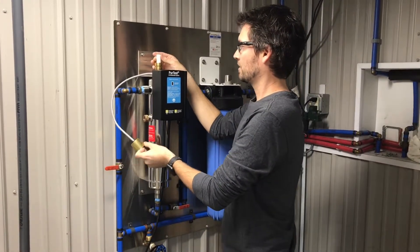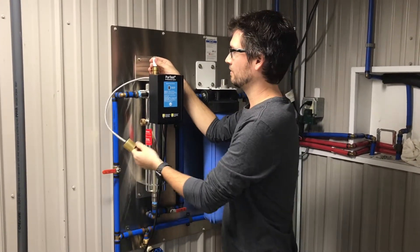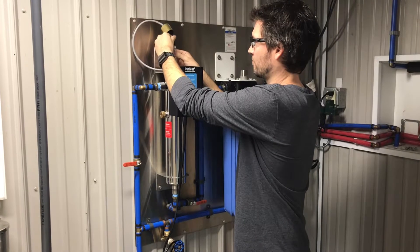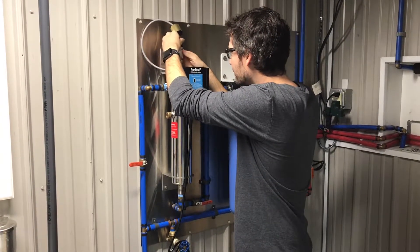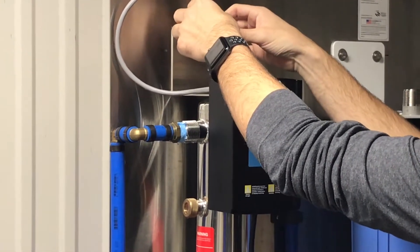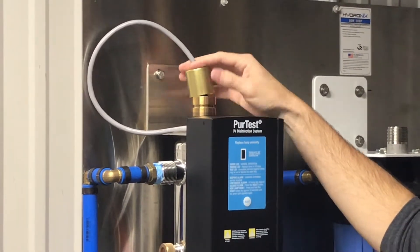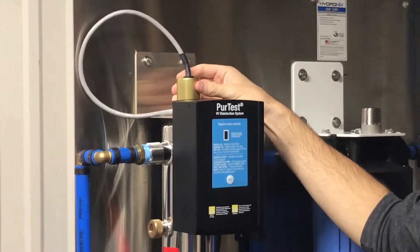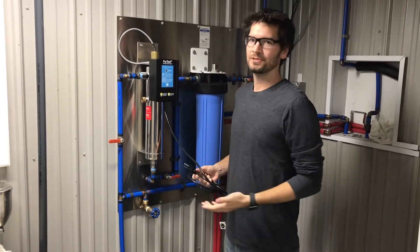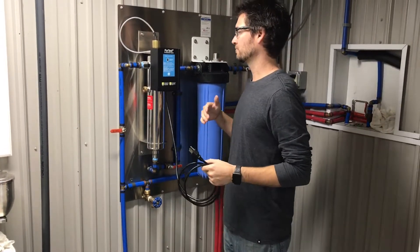There is a four-pin configuration on the PureTest systems in a rectangular format. The lamp connector will only go on one way, so just match the direction of the rectangle and feed it on. Feed the lamp down the rest of the way gently until it reaches the bottom. Then take your brass dust cap — that's going to cover the top of the hole of the compression nut — and slip it right over to cover that up. At this point the quartz sleeve is installed, the lamp is installed, and the incoming water supply is on. We are ready to plug the system in.